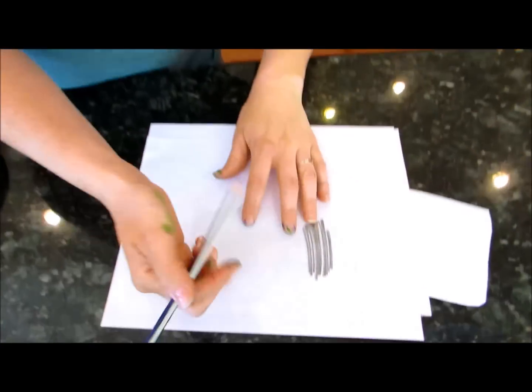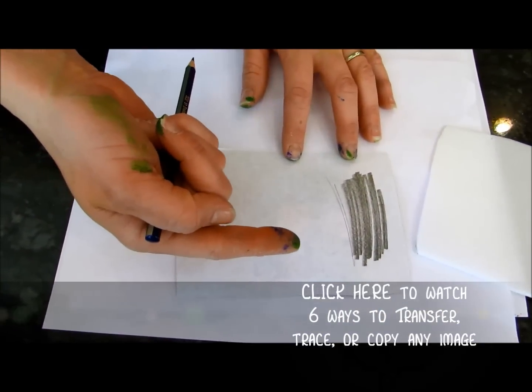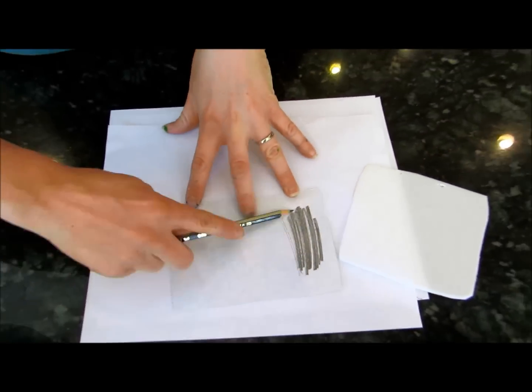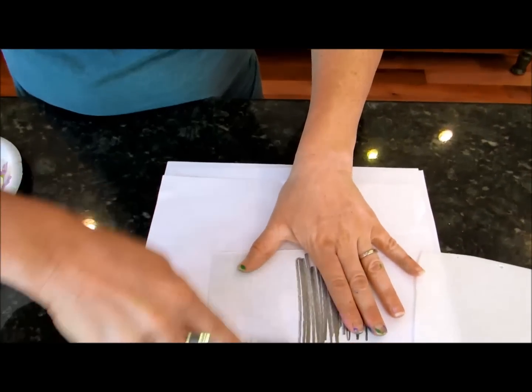I'm going to use a transfer technique — six ways to transfer, trace, or copy an image. This is one of the easiest ways I've found: you just rub pencil on the back of what you want to trace.